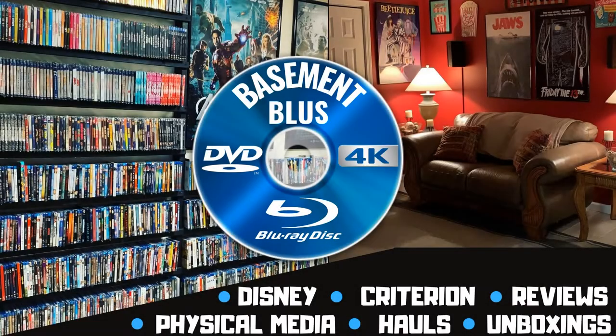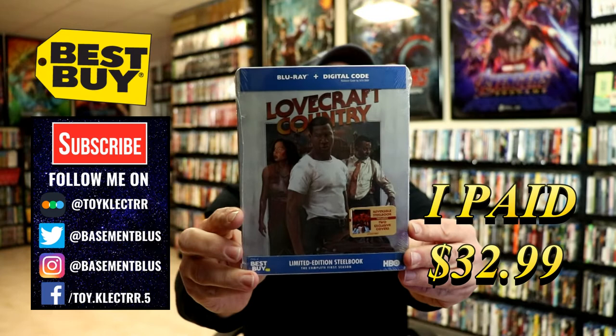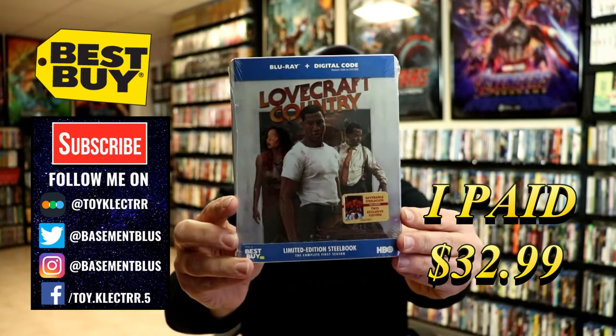Hey, Tony here. Today we're going to do an unboxing of the Best Buy exclusive steelbook for Lovecraft Country. So stay tuned. Today I picked up my order for Lovecraft Country. This is a Best Buy exclusive steelbook featuring the Blu-ray and the digital code.